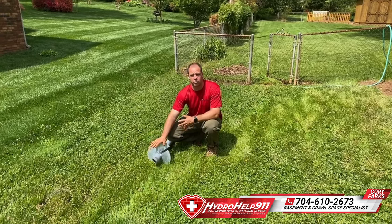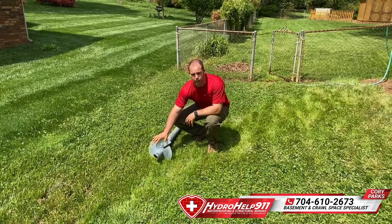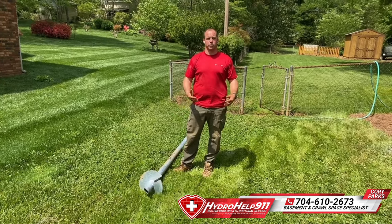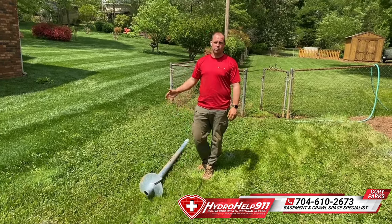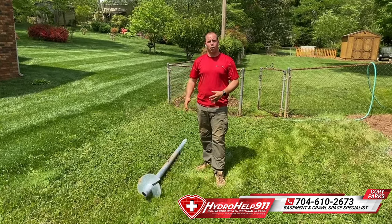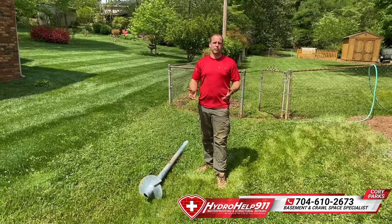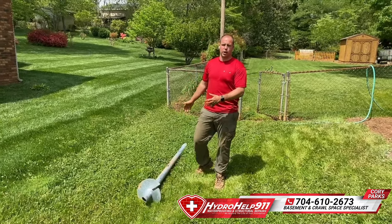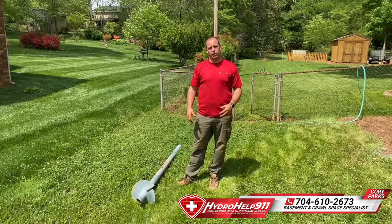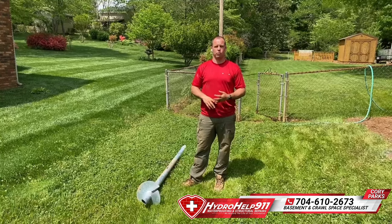Basically this big rod gets drove under your house using a machine and it just kind of acts like an auger until we hit load bearing soil. That load bearing soil can be bedrock or it can be just hard packed soil. We have some measurement devices on the machine that tells us when we've hit that point. And basically we just keep driving these in seven foot sections all the way down until we get the correct amount of capacity needed to support your house or to lift your house, depending on what the case is.